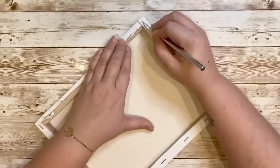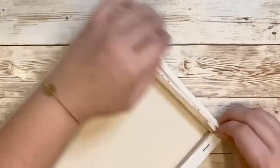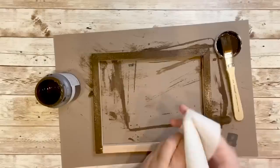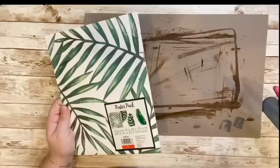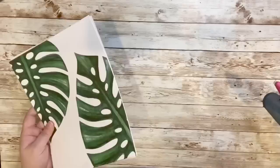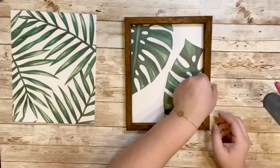For one of my easier DIYs I used two of the 8x10 canvases from Dollar Tree. I removed the canvas using my X-Acto knife and saved that for a later DIY — for this one all I needed was the wooden frame. I used the same Waverly Wax Antique paint to stain the frames. I found prints at Target's Dollar Spot for a dollar — a set of three different tropical leaves. You could also Google some tropical leaves to find something similar, and I'll put a link in the description below.